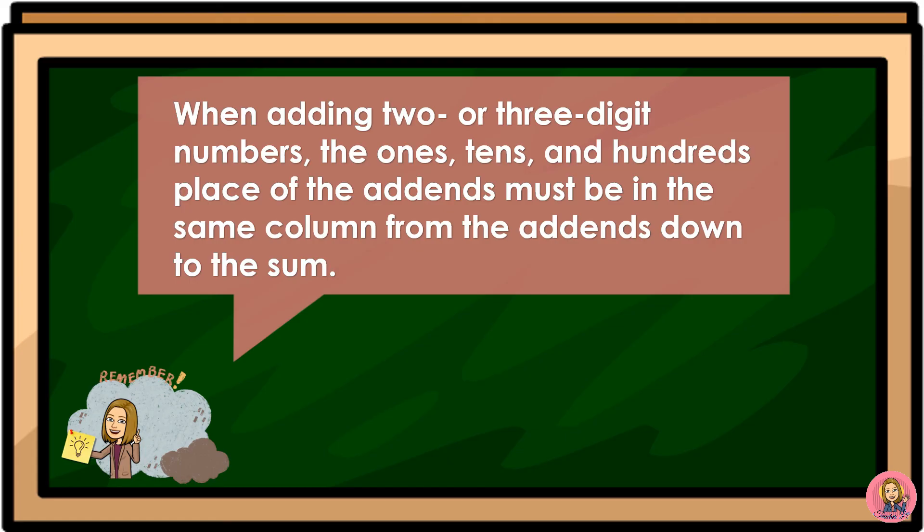When adding two or three digit numbers, the ones, tens, and hundreds places of the addends must be in the same column from the addends down to the sum. Thank you for listening. You may now proceed to your next class. Goodbye!